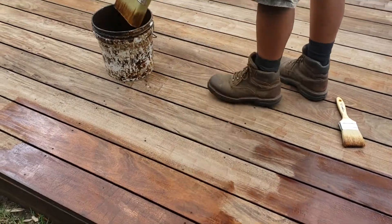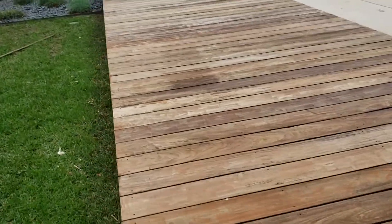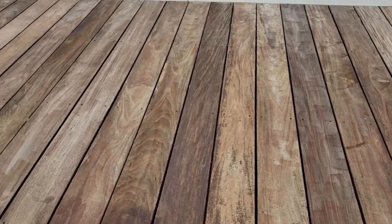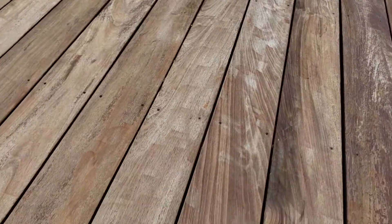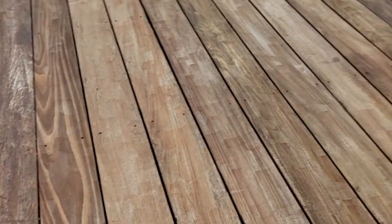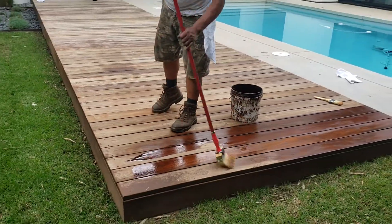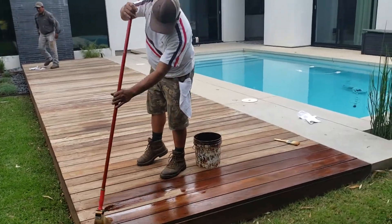To be honest with you, this deck was not prepared professionally — it was not cleaned by us. When you see all these marks, that's the sign of an absolute amateur. That's not how you pressure wash something, but some people try to save money and have a landscaper do a job that should be done by a professional.